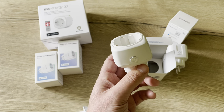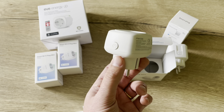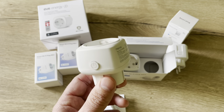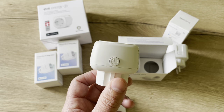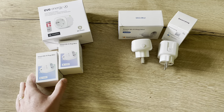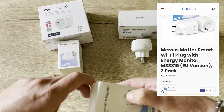This smart plug is straightforward, quite reliable — as all Meross products — and it's a go-to solution if you're already in the Meross ecosystem. I have a lot of Meross devices in my house, so it would be quite logical to add smart plugs to have them also exposed in the same application.